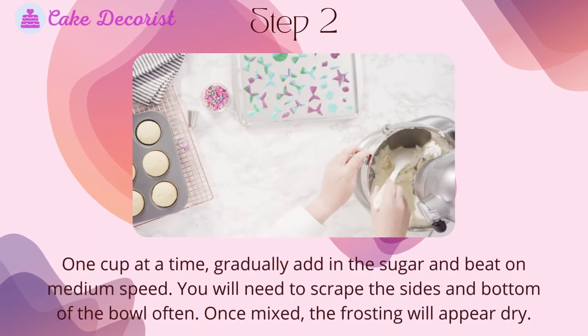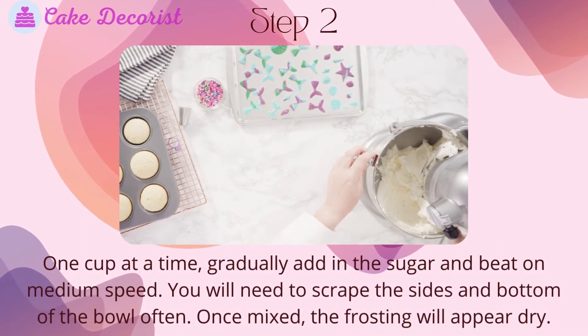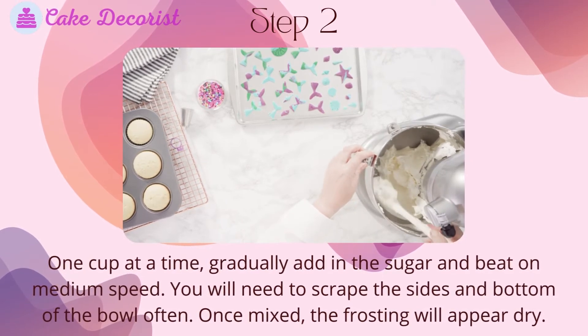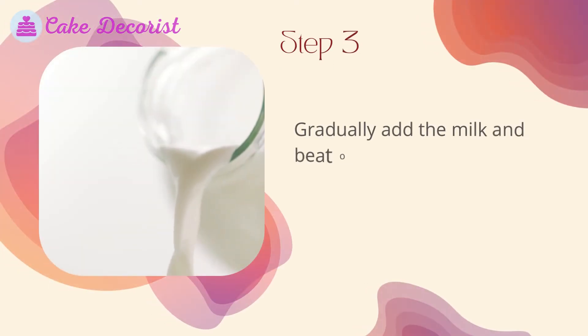Step two: one cup at a time, gradually add in the sugar and beat on medium speed. Scrape the sides and bottom of the bowl often. Once mixed, the frosting will appear dry.